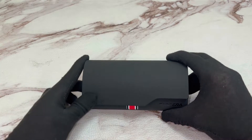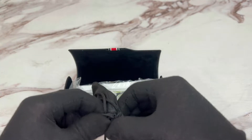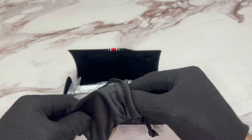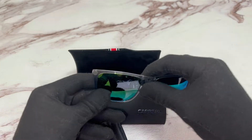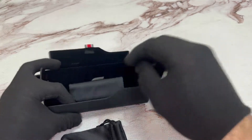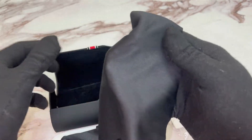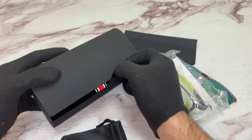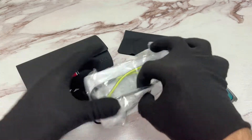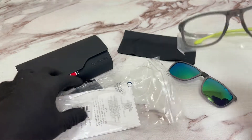The glasses come with a Carrera case. Inside the case you have your clip-on lenses and a lens bag. You also have a Carrera cleaning cloth, and inside the bag you have your Carrera glasses.